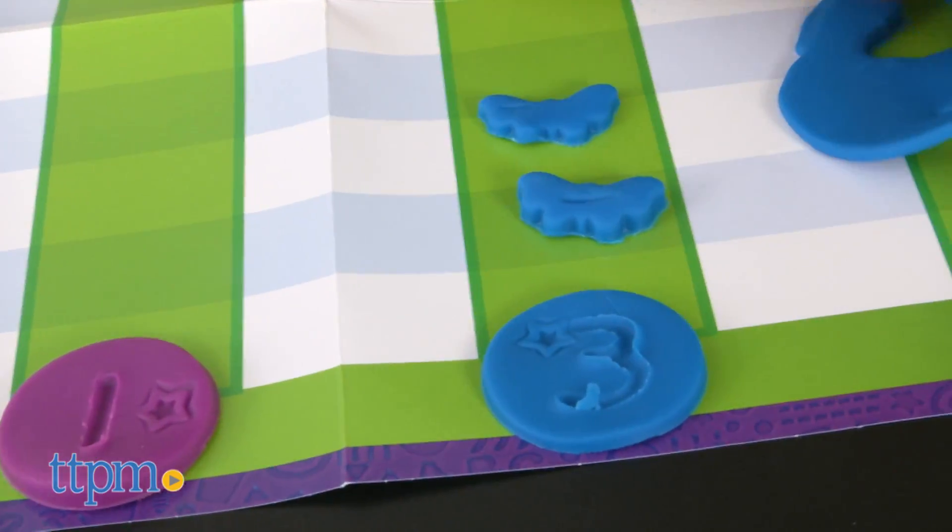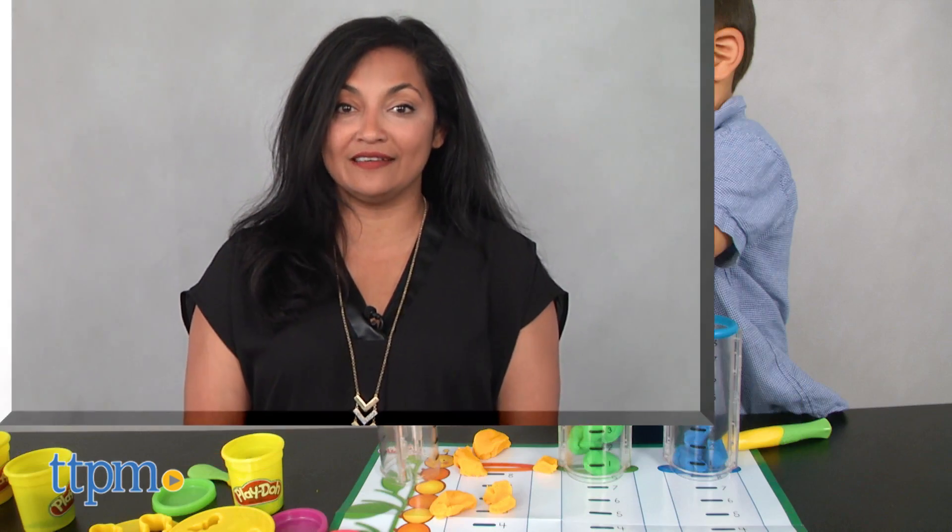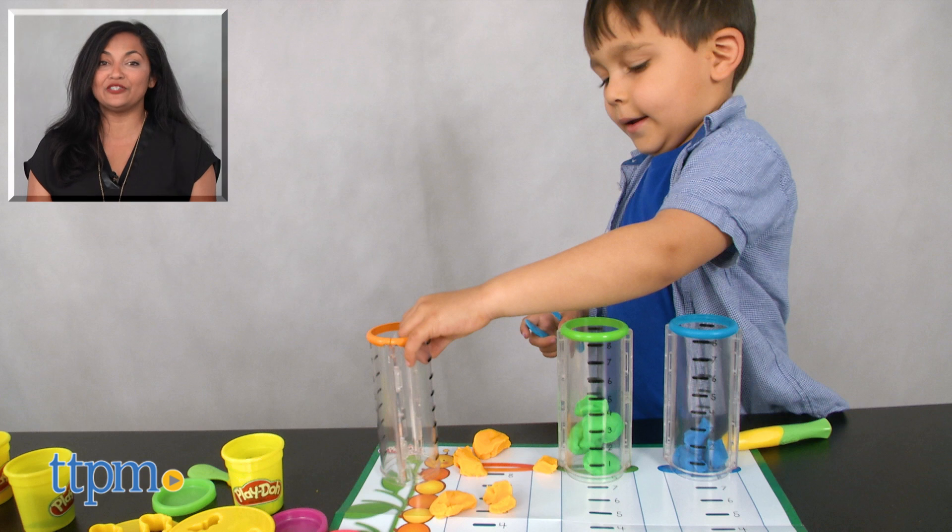The Play-Doh Shape and Learn Make and Measure Set is for ages 2 and up and made by Hasbro. For more information including where to buy and current pricing, come find us at TTPM and make sure to subscribe to our YouTube channels for more reviews every day.